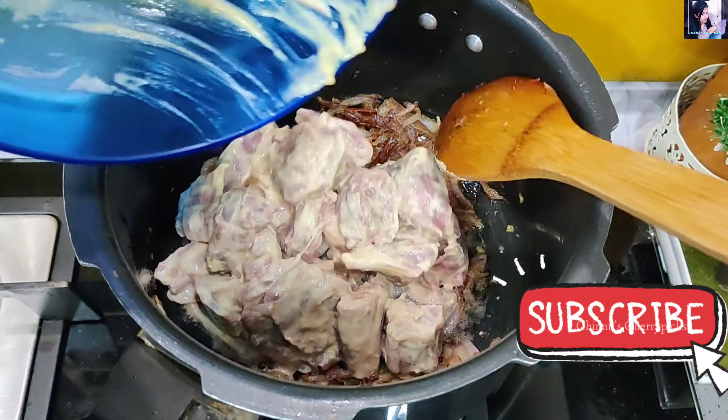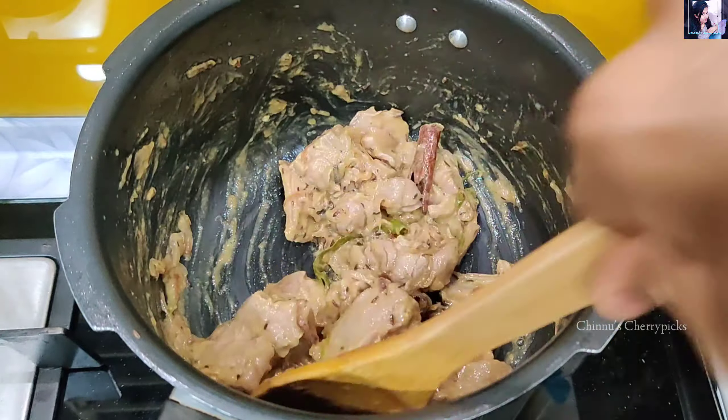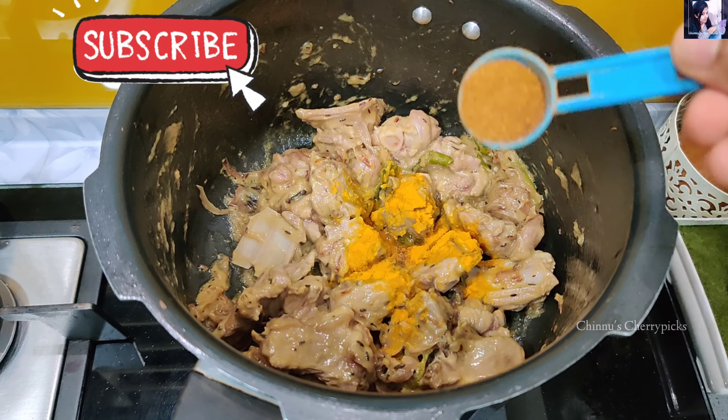Add 1 tbsp and marinate with the marinade. Add and sauté for 1 to 4 minutes. Add 1 tsp of garlic. Making fresh masala.